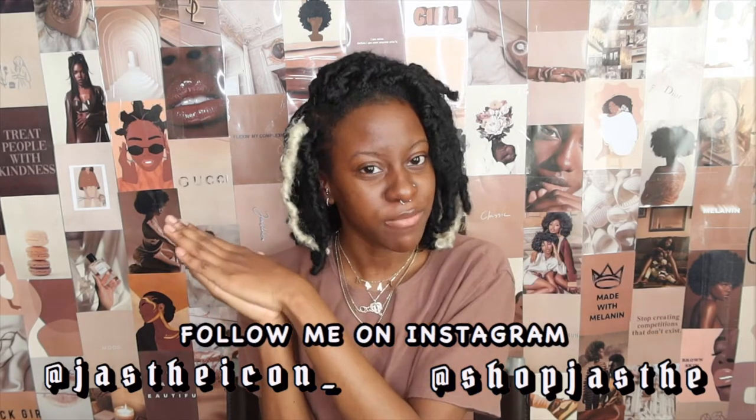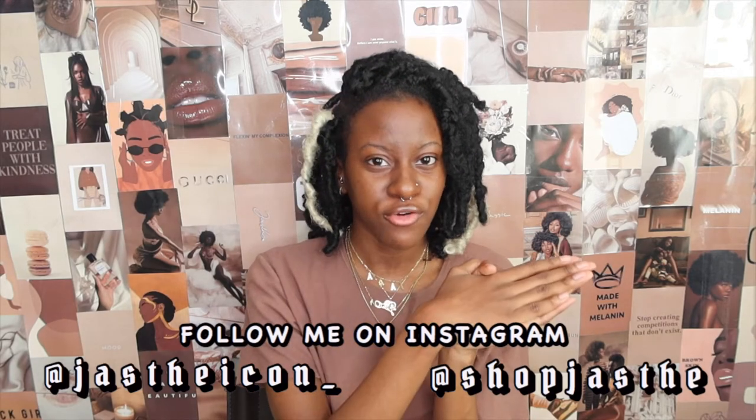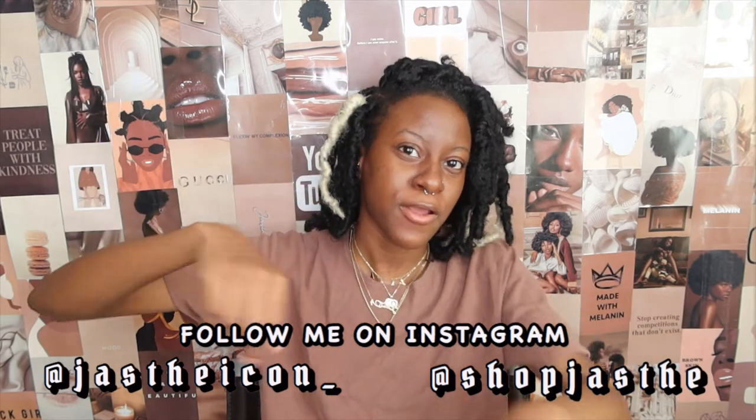We'll be coming out with something soon, so follow me on Instagram. And before we get out of this video, like, comment and subscribe. I'll see you in my next one — stay tuned and bye!